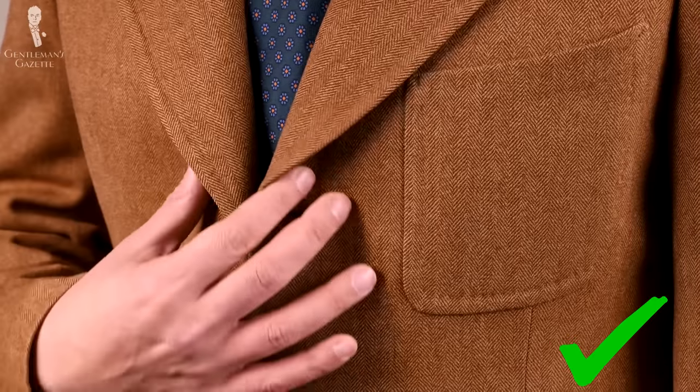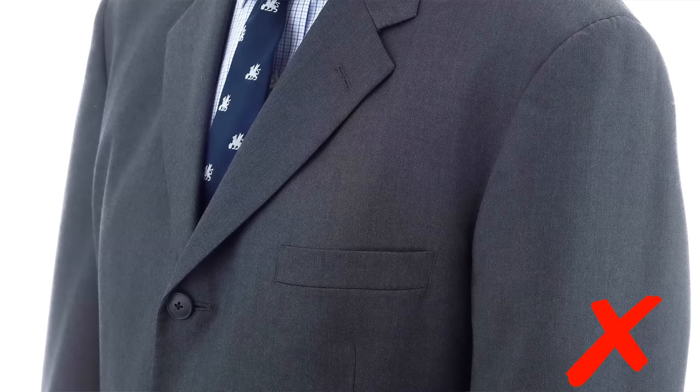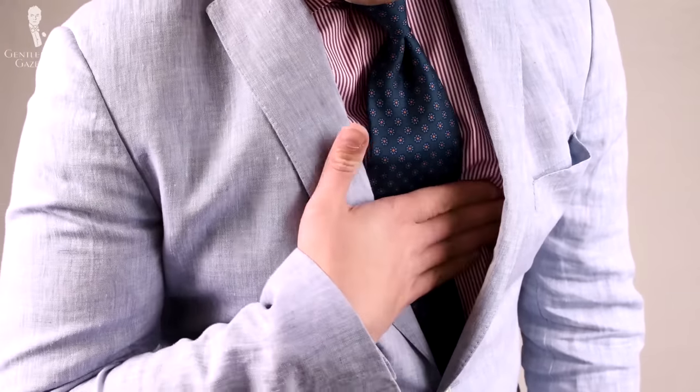My big pet peeve with fused or glued garments is that they're much more insulating and less breathable, which makes me overheat more quickly and sweat. Whenever I touch a fused garment, it feels somewhat limp, and depending on what chest piece it has, it can be stiffer or softer, but overall it's just a very unexciting feel. With a fused interlining, you also don't end up with a nice lapel roll — usually they're quite flat, which is a true hallmark of a cheap glued suit. Sometimes the interlining stands away in an awkward manner and there's really nothing you can do about it; it just looks off to a trained eye.